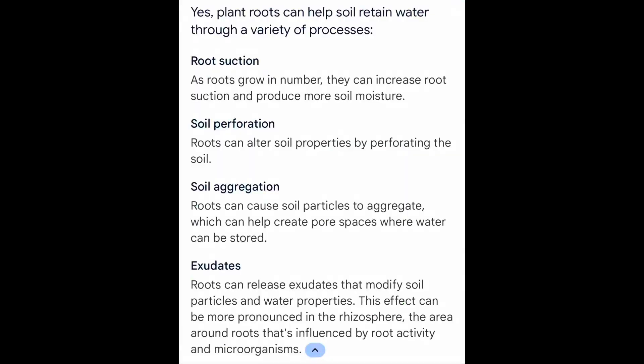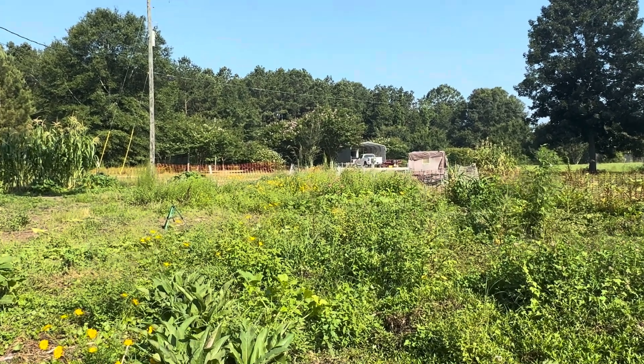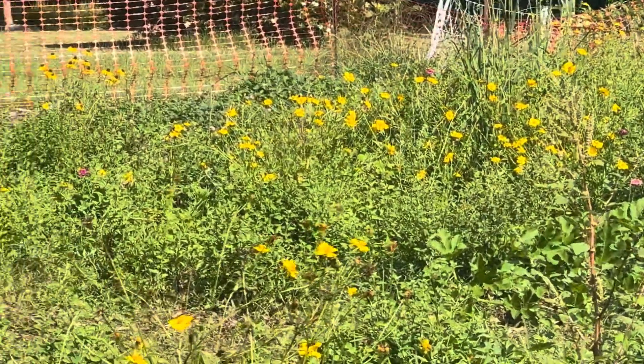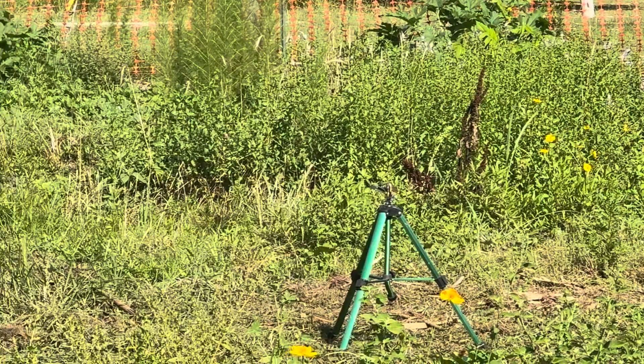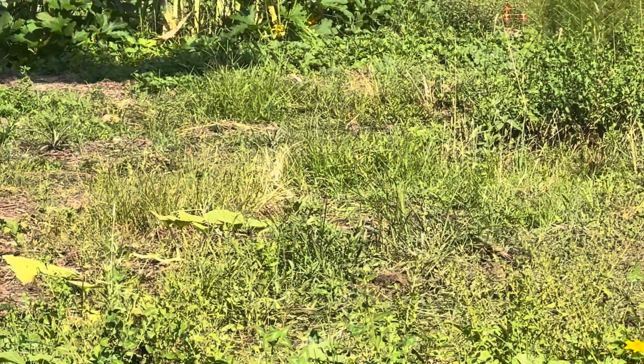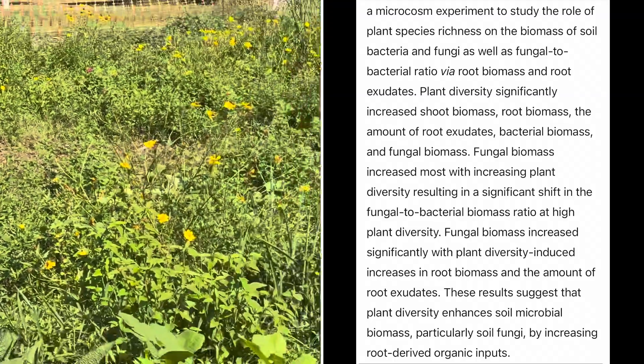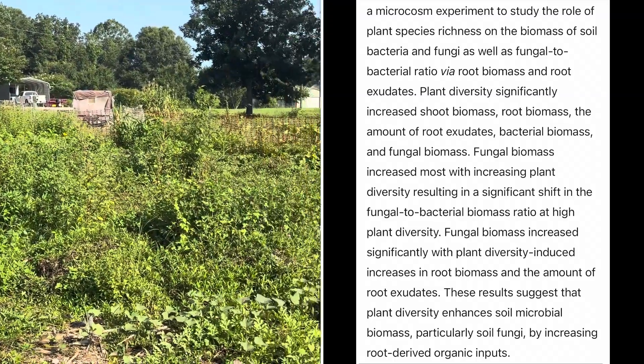Then how do you grow food, Sam? Because the more roots that you have in your soil, the more water your soil will absorb. The more variety of roots in your soil, the more bacteria and fungi are present in your soil.